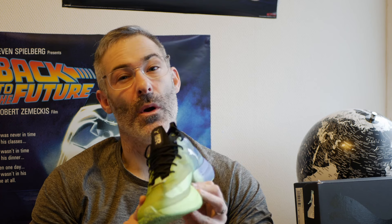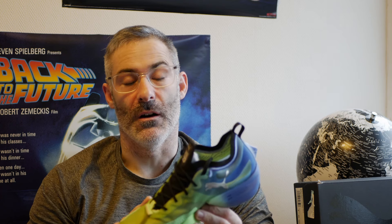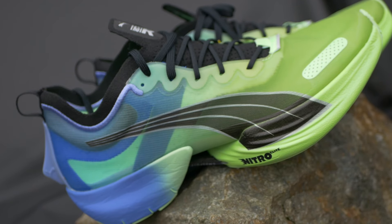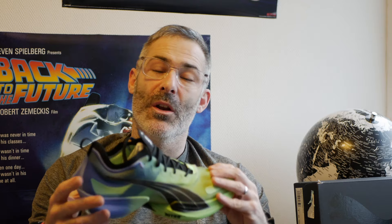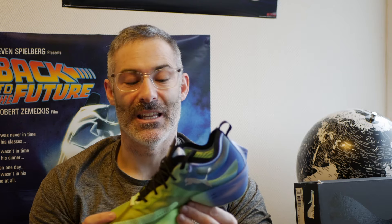Hi, I'm John and this is Stammerun. Today we're going to be talking a little bit more about the Puma Fast R — is it a gimmick or not? Hi, welcome back. We're going to be looking at this Puma Fast R today. I've made an unboxing and a short review on this shoe already, so please feel free to take a look at that.